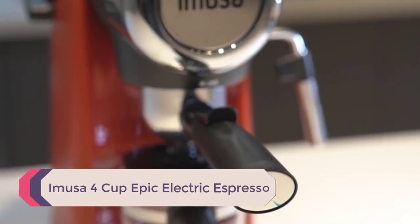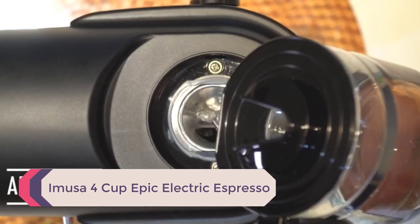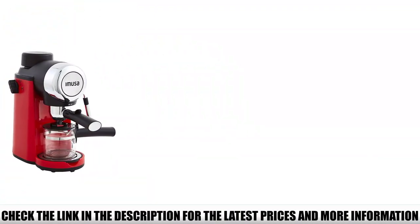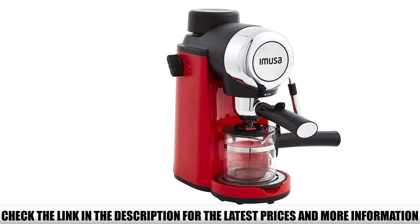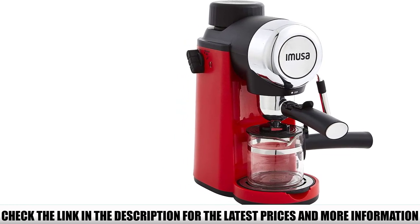Number 4: Emusa 4 Cup Epic Electric Espresso. The stylish little machine from Emusa isn't just any 4-cup coffee maker — it's a 4-cup at-home espresso maker. But it doesn't just do espresso. It has a milk frother as well, so you can make cappuccinos, lattes, macchiatos, and all your favorite coffee drinks like a real barista.